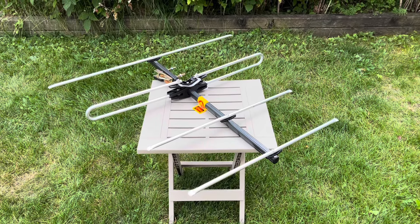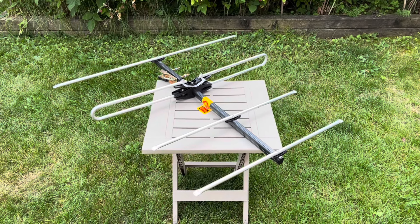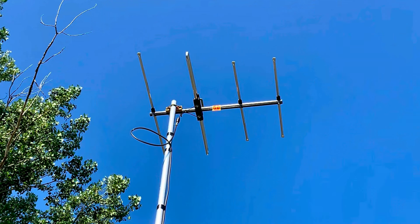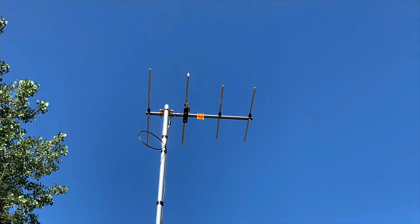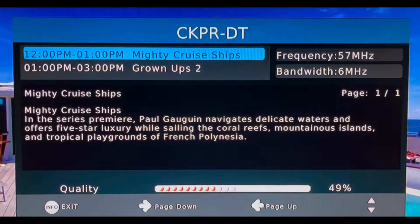Size-wise, this is a small outdoor TV antenna measuring 29 inches long, 33 inches at its widest point, and only four inches high. To test signal strength, I have it mounted on a mast 17 feet in the air, pointed toward my local broadcast towers. I'm about seven miles away, and all stations in my area transmit on the VHF band — an ideal spot to test this antenna.